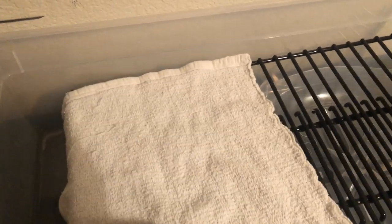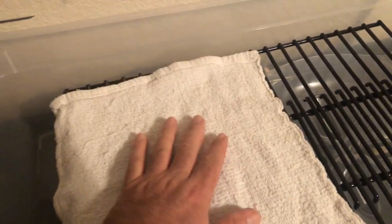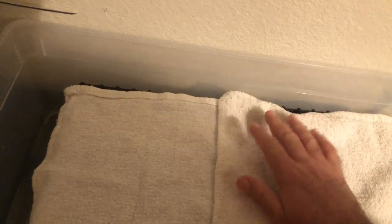Now you take the towel — this is just the humidity process — and put it down nice and clean. I'm putting two towels because I'm going to put two books in here at one time since I have two presses. If you only have one press, only put one book at a time.